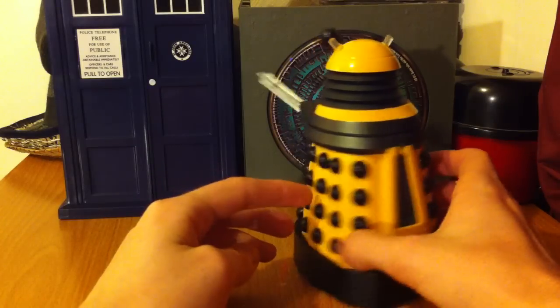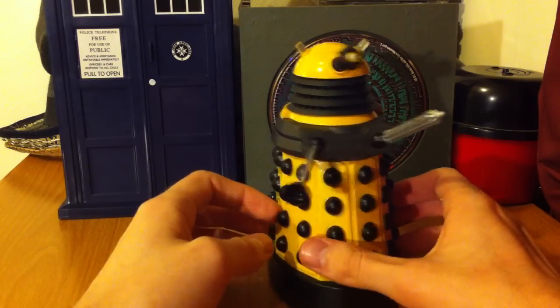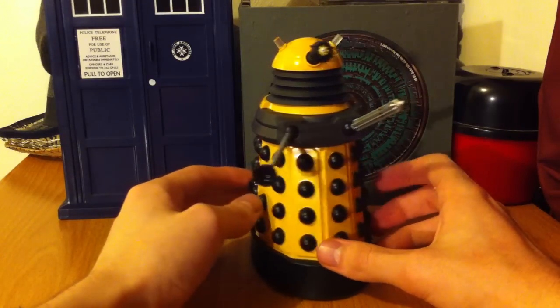If you can get it cheap, definitely go for it. I got it for 6€, which isn't a whole lot of money for something this cool. Looks cool on the desk.